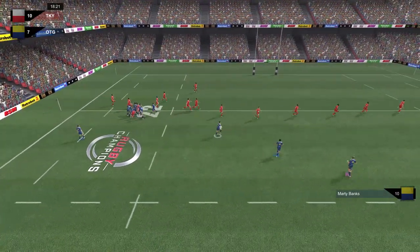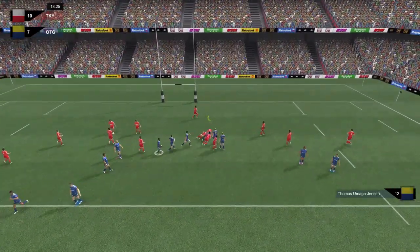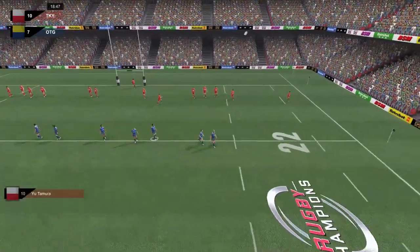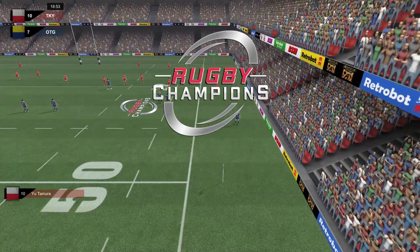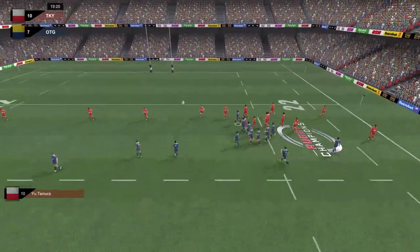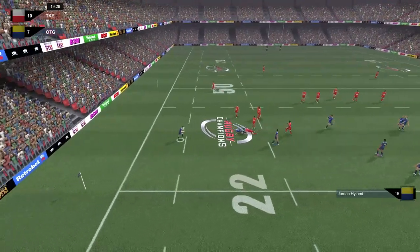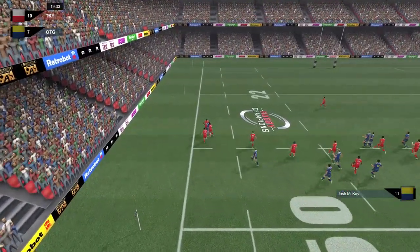Less than two minutes to play - out to Banks. Umanga Jensen has been outstanding but Jensen loses the pill. We need a turnover here at the line out - can we force them to kick again? They go through the middle of the park and we are slowly trotting back. It's Highland again - Highland, the man has got to do something. He does do something and gets the support out to Josh McKay, who's done very little tonight. McKay down the wing - Josh McKay, beat charge it up!